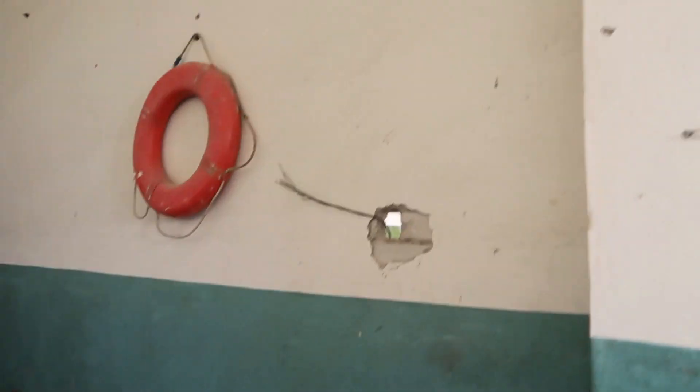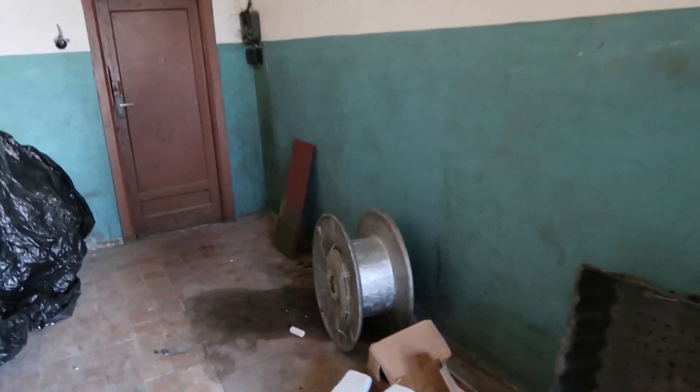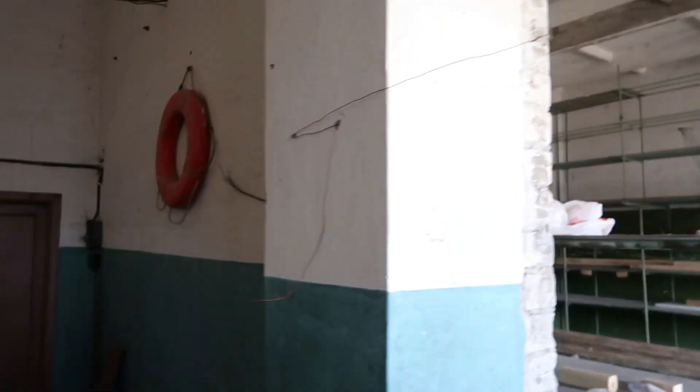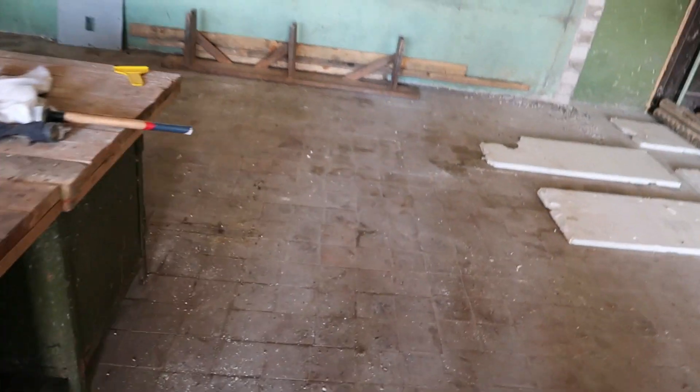Another thing I need to do is take down this dividing wall, because — you can't see it in the video — but it makes for a dark corner which I don't know what I will use it for. I want to make a big open space.